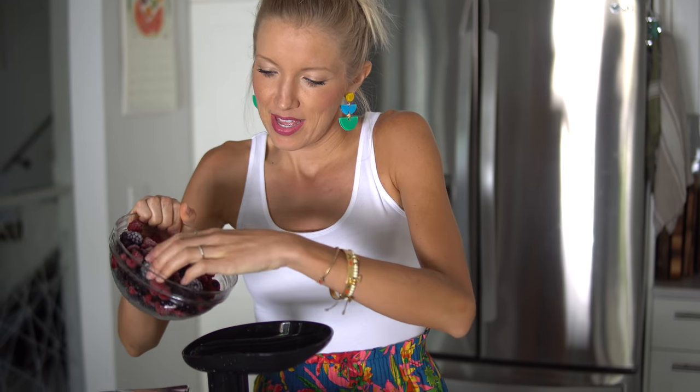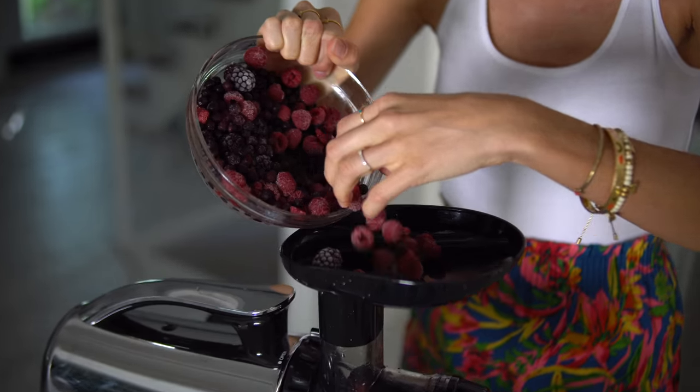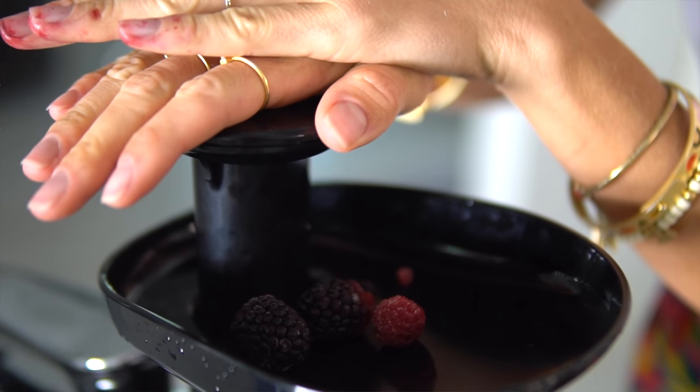Next step, we're going to make our fruit sorbet. Same as with the nuts, just add a little bit of the frozen fruit at a time, slowly. Look at that!